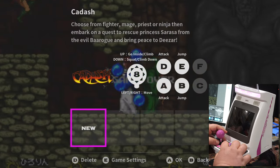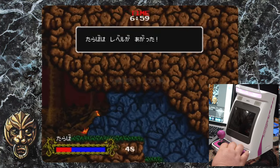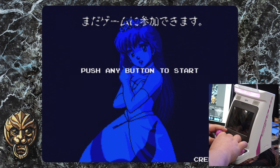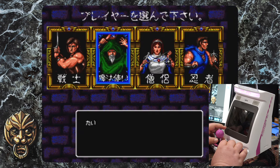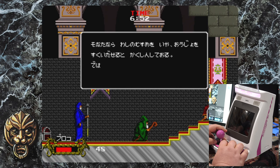Fighter, mage, priest, or ninja — embark on the quest to rescue the princess. I also like that in this mode there are wallpapers, and from what I've seen so far all the games have individual wallpapers, some better than others. This game was clearly a Japanese ROM. Most of these games are arcade games so they don't have text — this is kind of an outlier. Mileage may vary with anything that's text heavy.